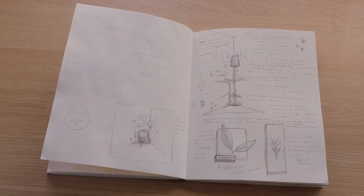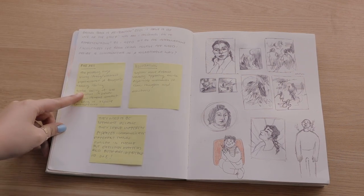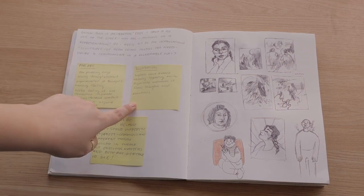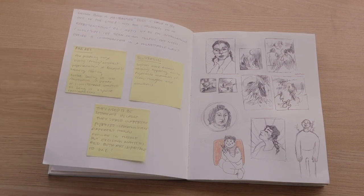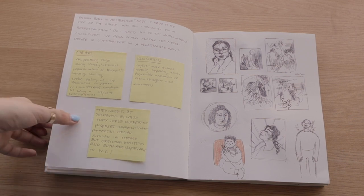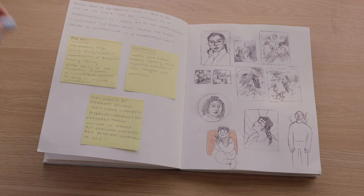I think this is like my last bit of note-taking. These are notes about my fine artwork versus my illustration work, which is something I think about a lot. I really like to do both — they're similar but also very different — and I don't know how they can exist at the same time, so I'm always thinking and taking notes about it.